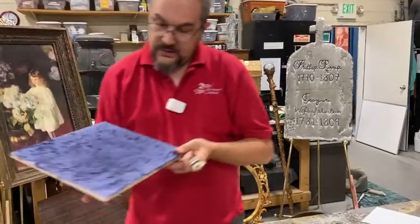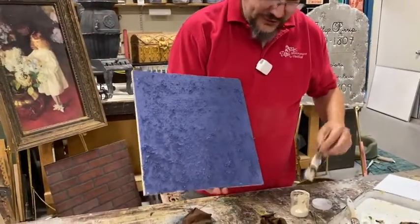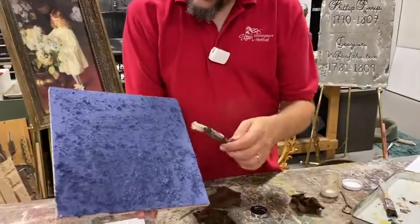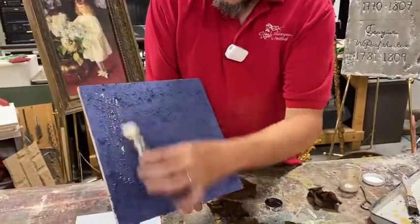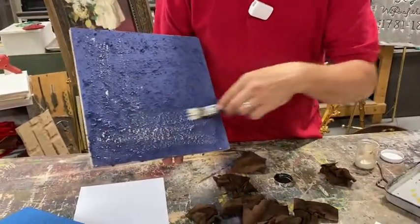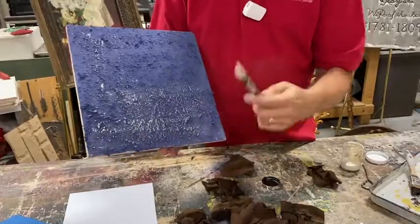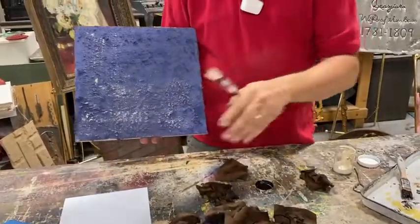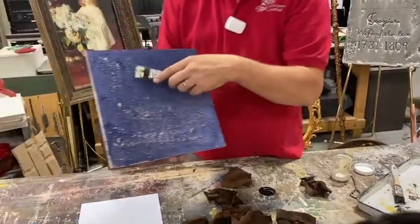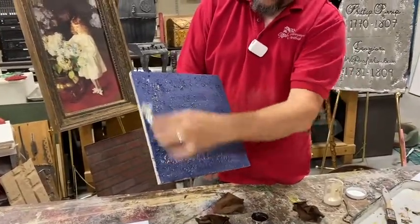We haven't used the sawdust sample in this session — it's going to catch all of that texture. We use this a lot for old barn wood or sometimes the bark of a tree. If you want a lot of texture, you might do a heavy tissue paper and then some sawdust on top of that to give a really great textured bark treatment.